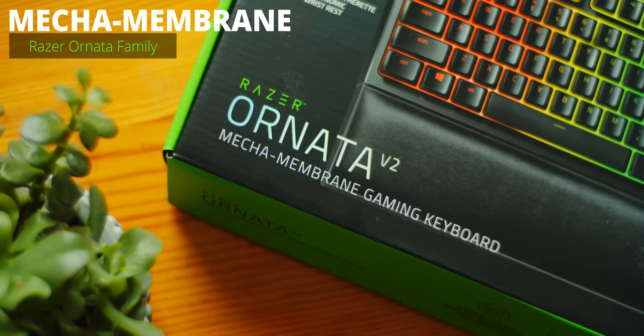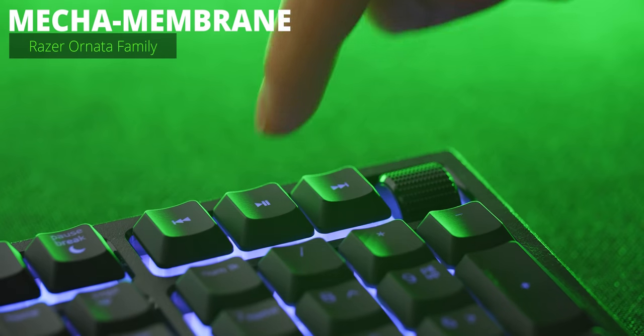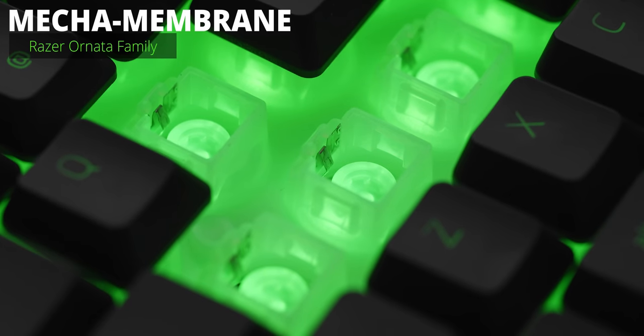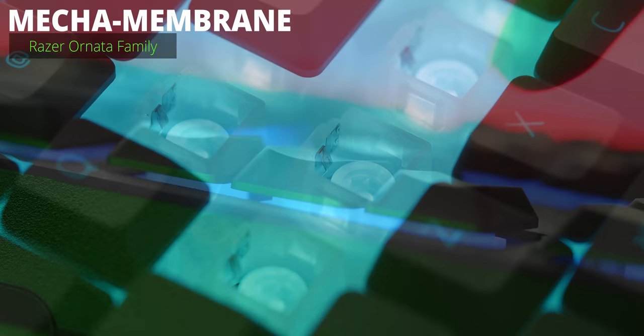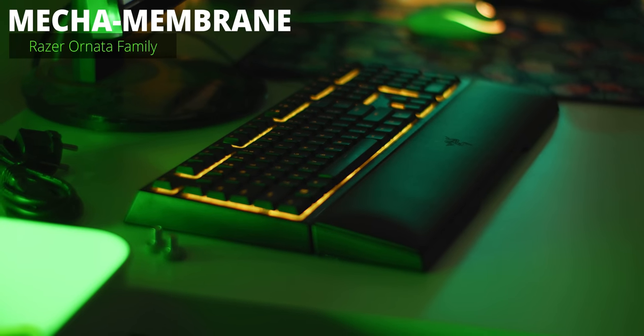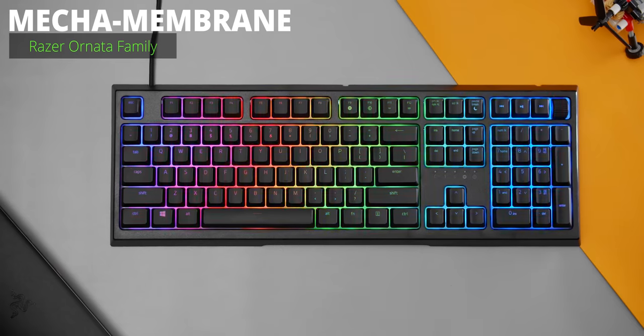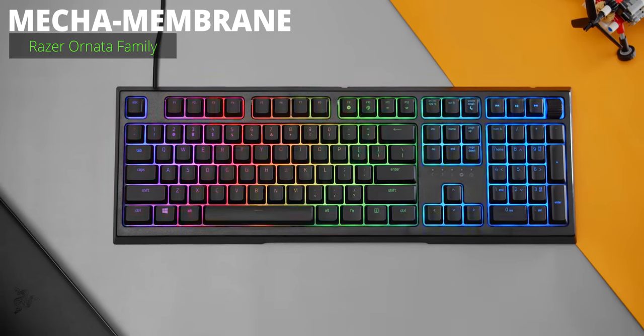Moving on to the mecha membrane switches — this is a really cool hybrid where Razer tried to bridge the gap between mechanical and membrane. It has a rubberized dome for cushioning as you bottom out, but also a really satisfying crispy clicky point for additional feedback. This switch also comes with half-height keycaps for a low profile keyboard. The Razer Ornata family are all mecha membrane keyboards.